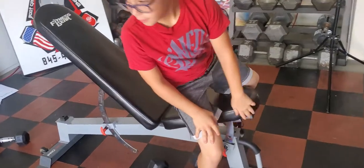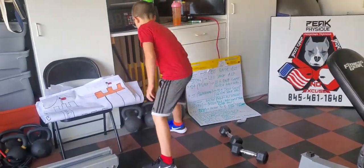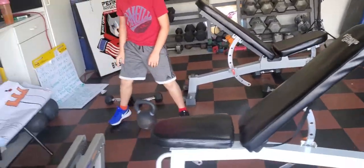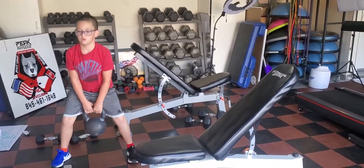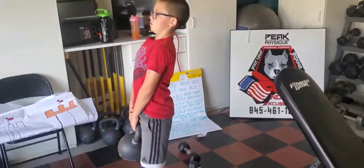Now he's going right into a deadlift. He's gonna grab the kettlebell — you can do dumbbells or kettlebells, whatever you have available. Make sure the back is straight. Look at that perfect form right there.